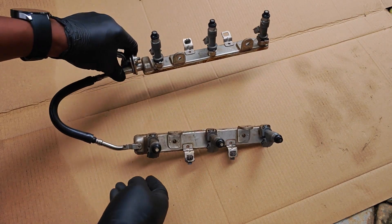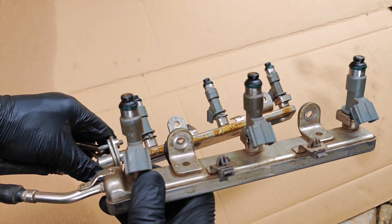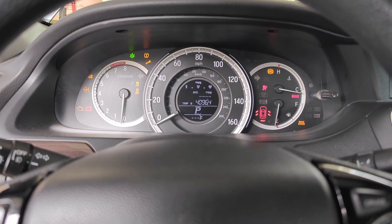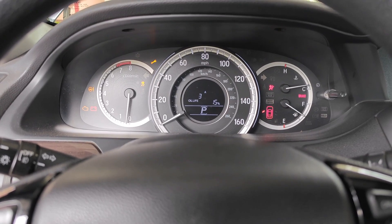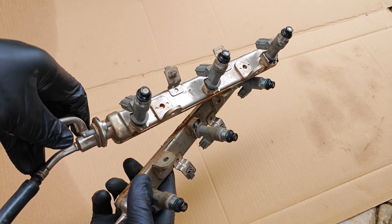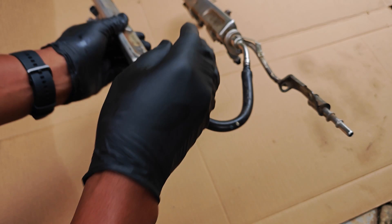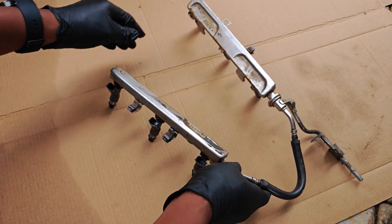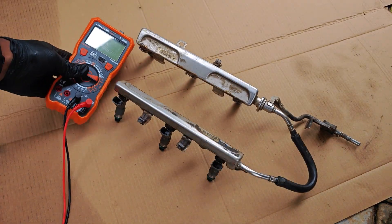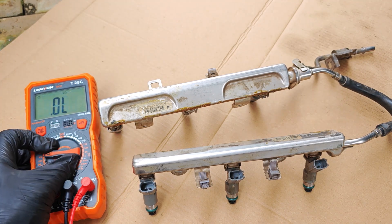The backstory is that this fuel rail and injectors came out of a 2013 V6 Accord that was having prolonged crank and other hard starting issues, and the engine likely ran a bit rough as well. My friend had gone ahead to replace the entire fuel rail and injectors with used parts, but I got this from him and promised to get to the bottom of the problem. The very first thing we want to do is read the resistance across the terminals of each injector.